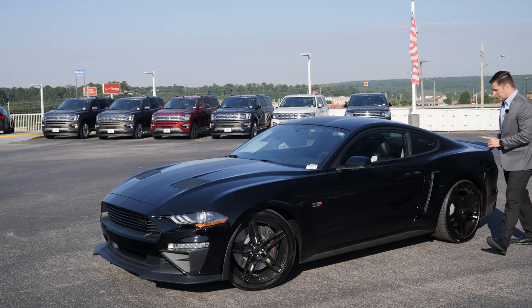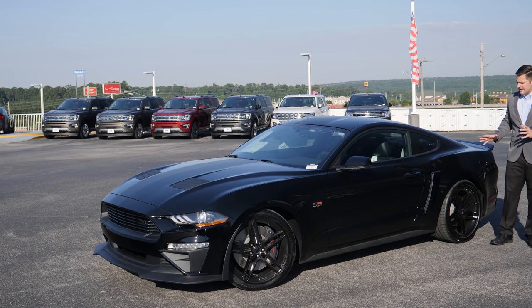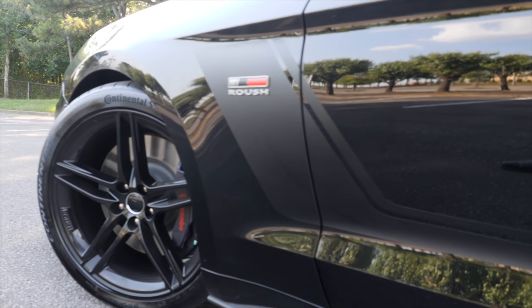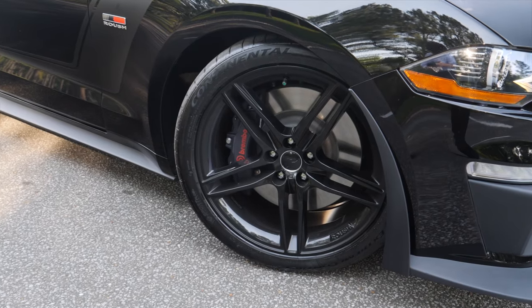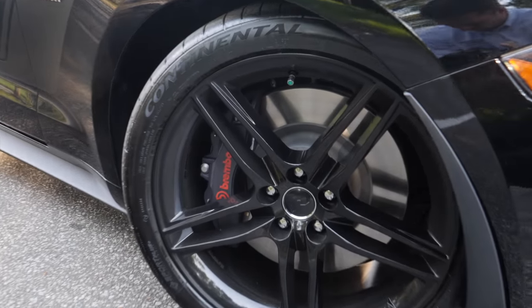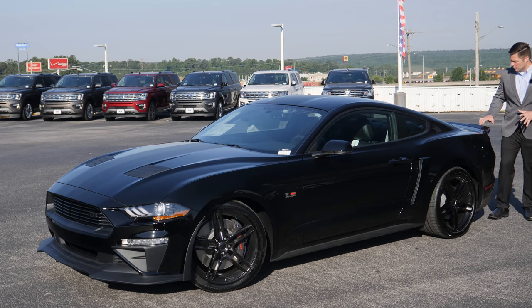Some other things you'll notice: Roush puts their own badging on the side of the vehicle, and they also replace the wheels and tires. A neat feature about the new Roush Jackhammer is that this car is the only Roush that comes with a set of black wheels as standard equipment. Usually with a Roush performance vehicle you have to upgrade to the black wheels — not so on the Jackhammer.